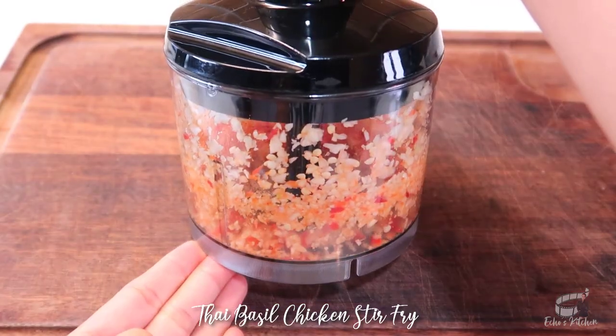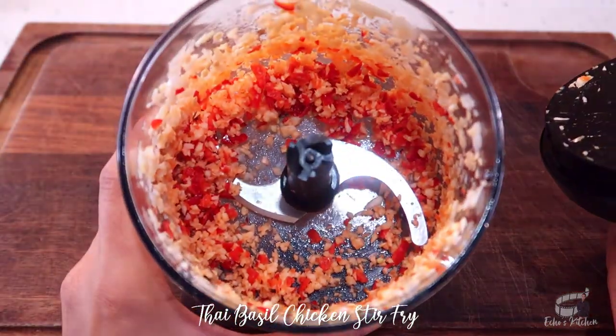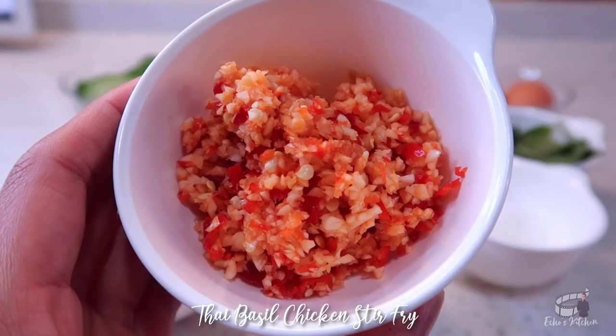You can either mince the chili and garlic or pound them, or you can also just use a food processor, which is my preferred way because it's much more convenient. Easy peasy, no need to sweat it out.